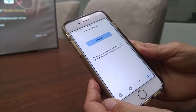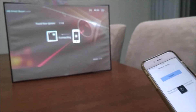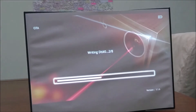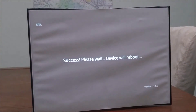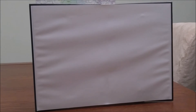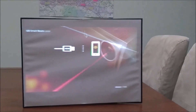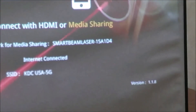Now tap firmware upgrade and upgrade the SmartBeam Laser. The update starts automatically. As you can see right here, it says firmware version 1.1.8.